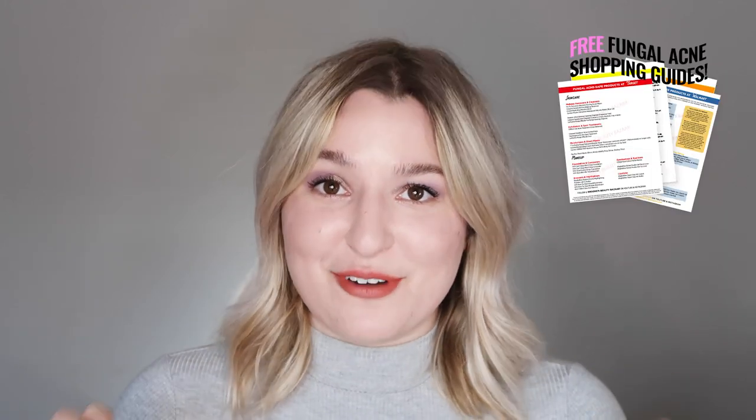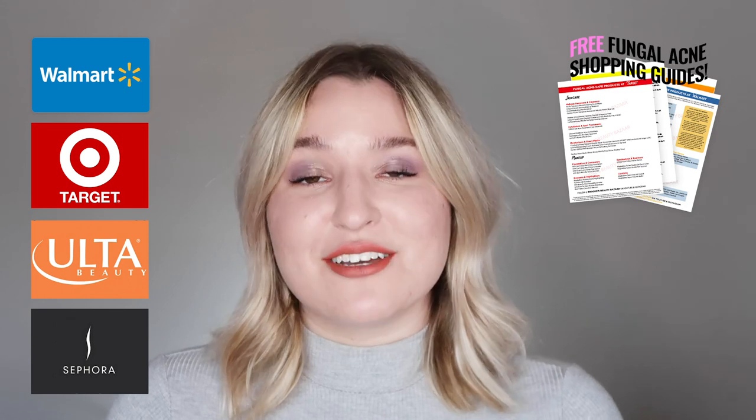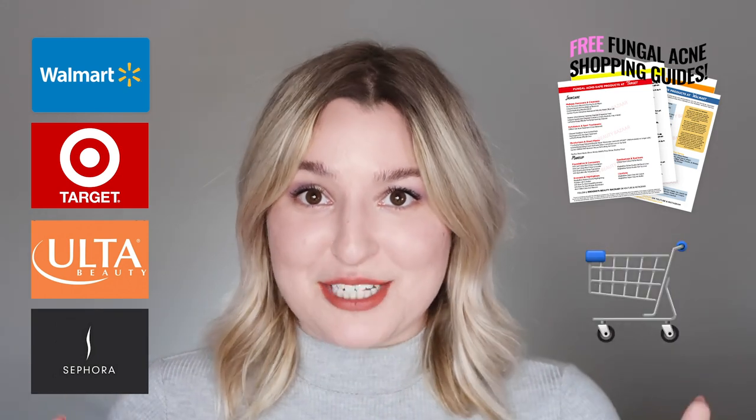As always, this is going to be a fungal acne safe foundation review. If you don't know what fungal acne is, make sure you subscribe to my channel right now so you can find out what it's all about. At the very least, do not click off this video until you have downloaded my free fungal acne shopping guides to Walmart, Target, Ulta, and Sephora. Just look for the shopping cart emojis linked below.